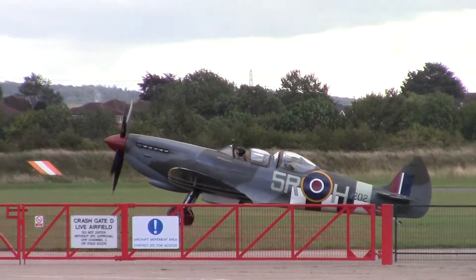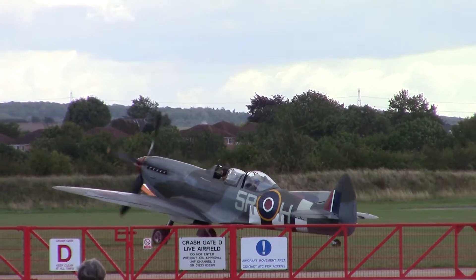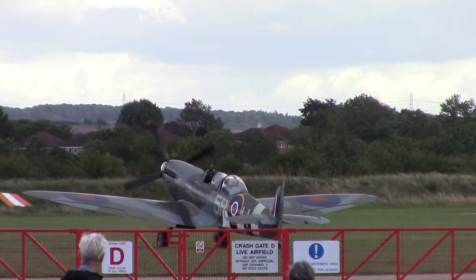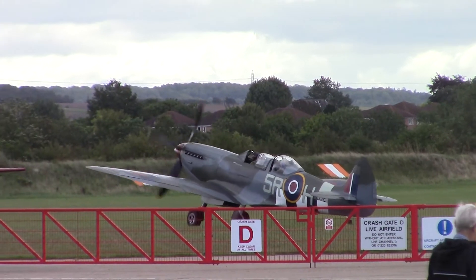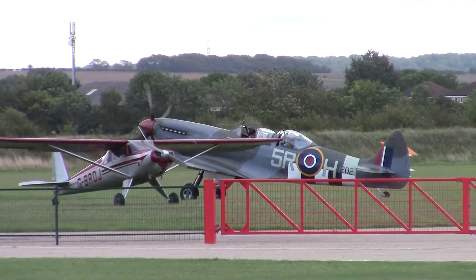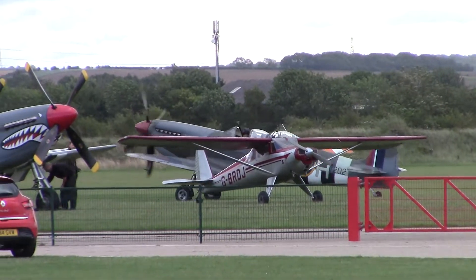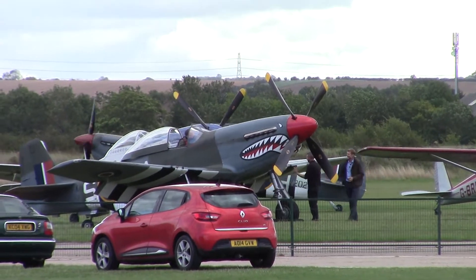Let's move on this thing. That's the first time. This is the first warbird I've had in this lens. The zoom on this is coming in handy.